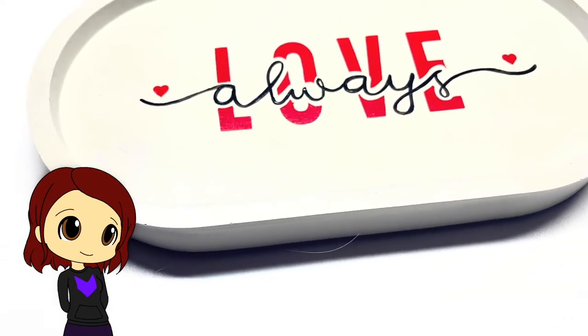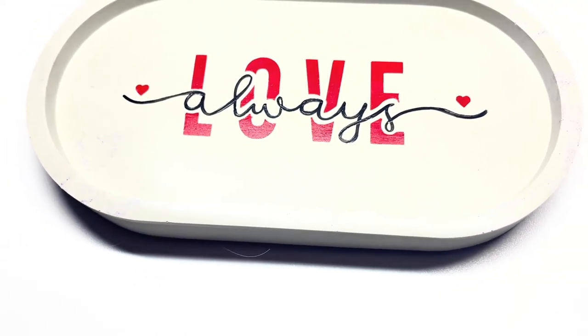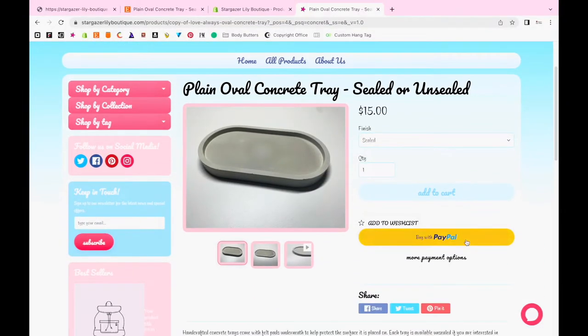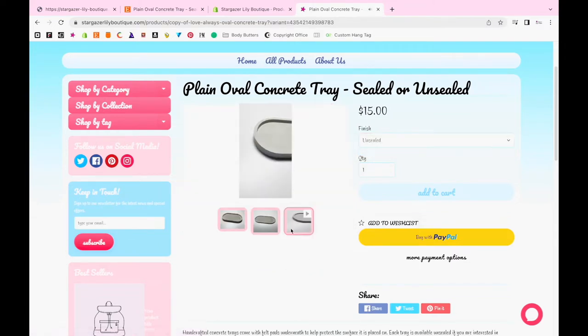Hey everyone, I'm Jasmine and today I'm going to show you how to paint and design from the Cricut Design Space onto a concrete tray. The concrete tray I'm using is available to purchase in this solid gray color on our store, www.stargazerlilyboutique.com. The link is in the bio.